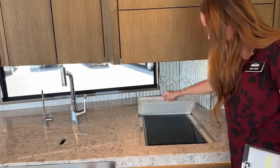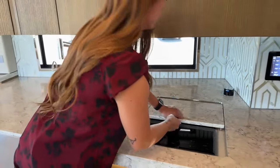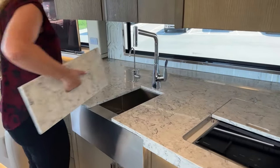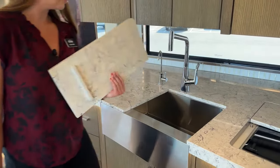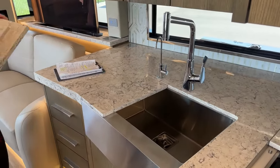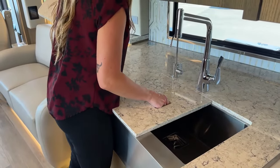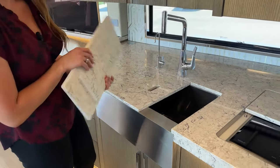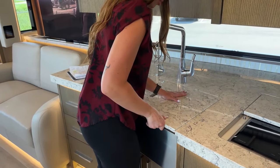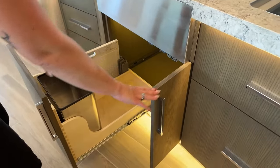We have a two-burner Wolf induction cooktop and then the other side is a cutting board. Again with the quartz countertops throughout - this cutting board is pretty heavy so I only had one out. Then you have the big farmhouse-style stainless steel sink. There's no divider in this one - depending on your preference you can't really do a separate wash and rinse, but you can get all your dishes soapy and rinse them off at once.